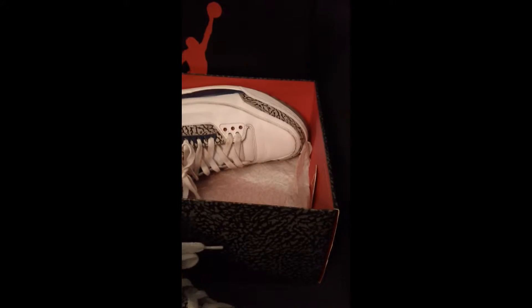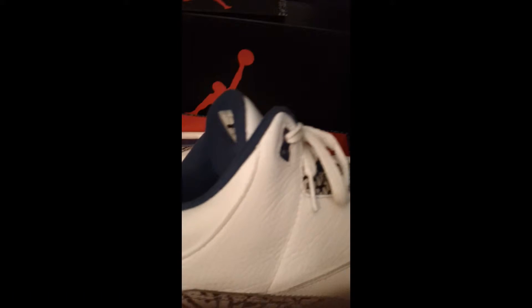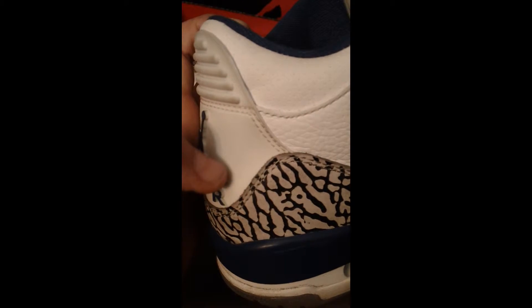Like I said, not deadstock at all. We got the elephant print — I don't know exactly what that material is, but it's elephant print material right there, just like every Retro 3 design.